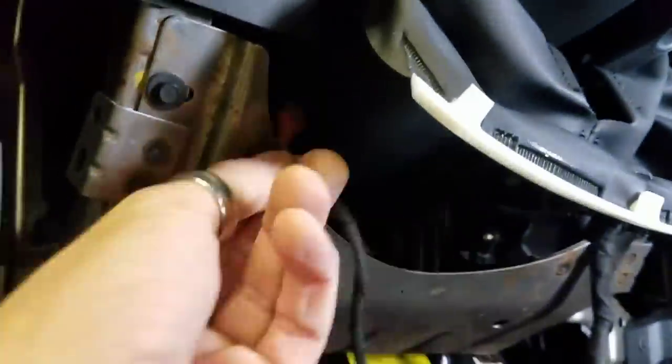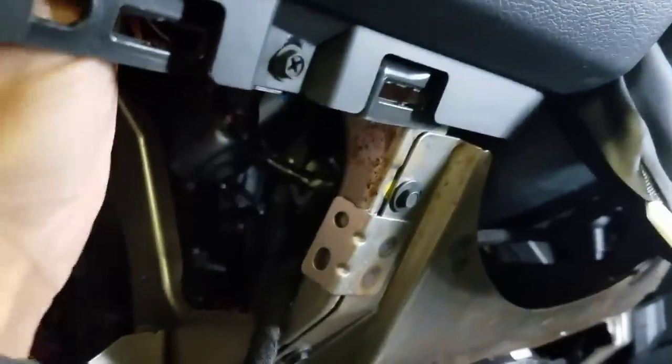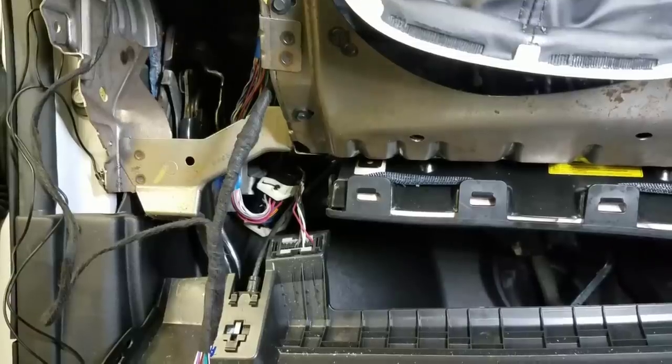I'm going to route it back, bring the module around behind all that stuff, and then tap that wire. I got the white-green wire tapped with this little connector — you basically just crimp it over. I'll plug this back in. When you insert it back into the headlight switch, the tab faces down and then it plugs right in.